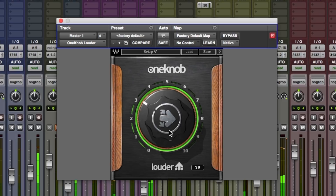Anyway, for more information on One Knob Louder by Waves, do check out the Waves website. Hope you guys got something from this. To see the other videos in this series, do click the link in the description below. I'm Dan from Pro Tools Expert and I'll see you again soon.